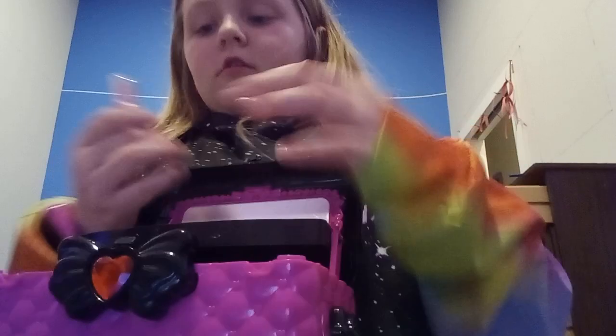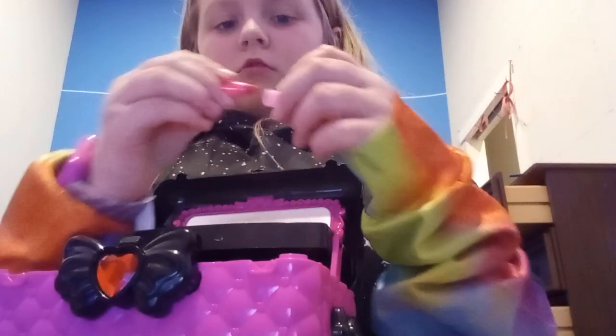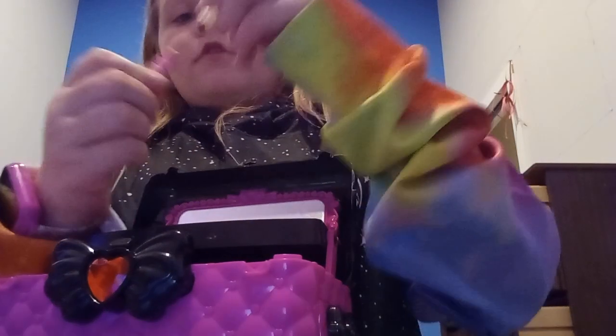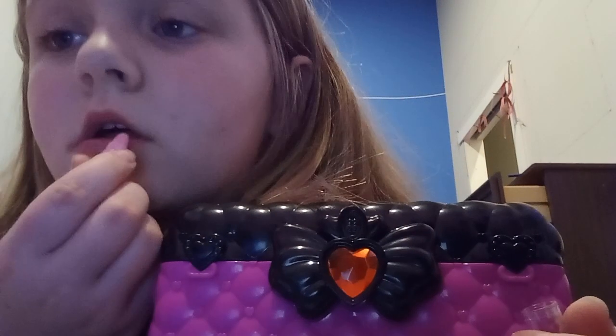Oh my gosh. Anyways, what should I do? This red lipstick or this pink lipstick? I'm going to do the pink because it doesn't show up. Good.